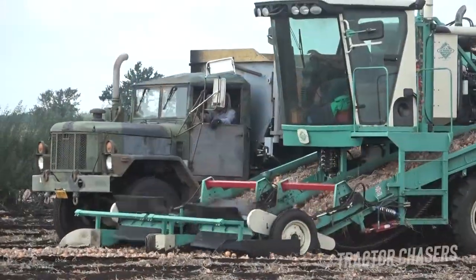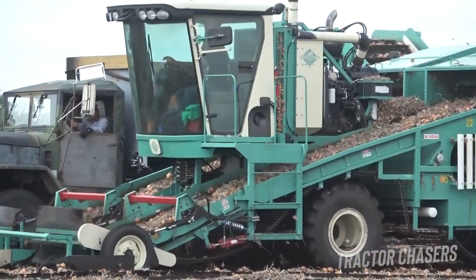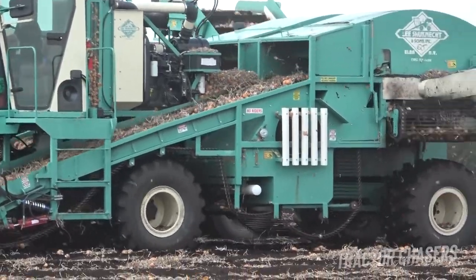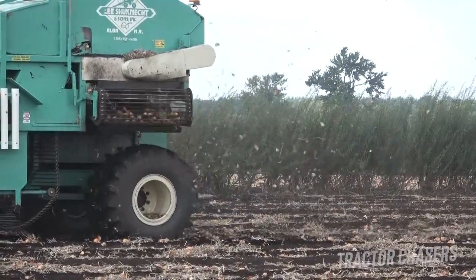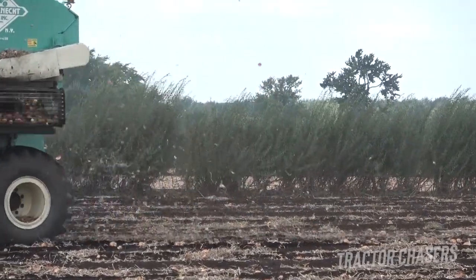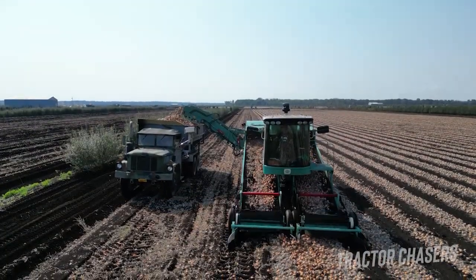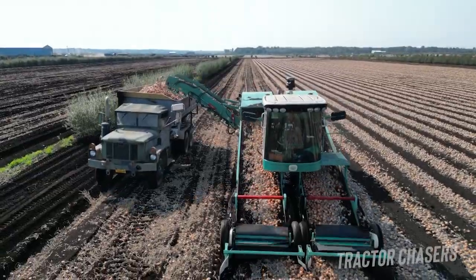The harvester has paddles on the front that initially pick up the onions and run them over conveyor belts, which helps to shake off some of the dirt. Then the air separating machine inside blows off a lot of the vines and material that's left over, providing relatively clean onions into the truck. You'll see a lot of the vines blowing out of the back of the machine.